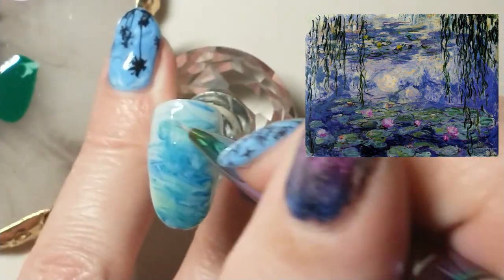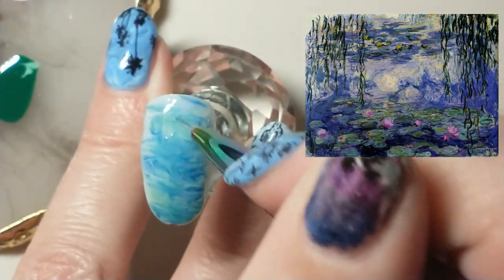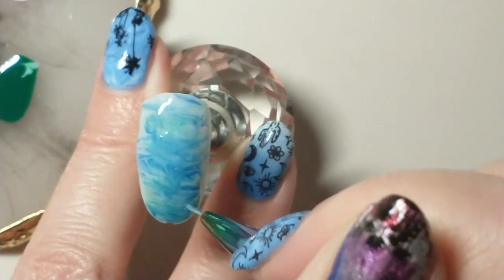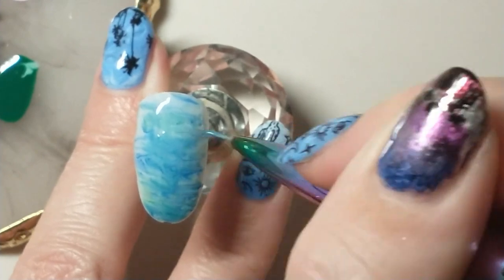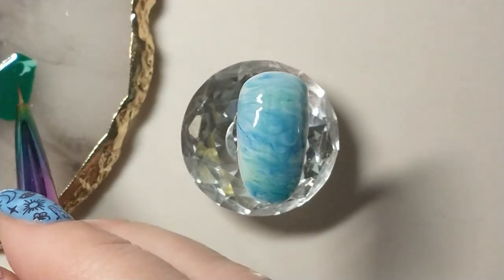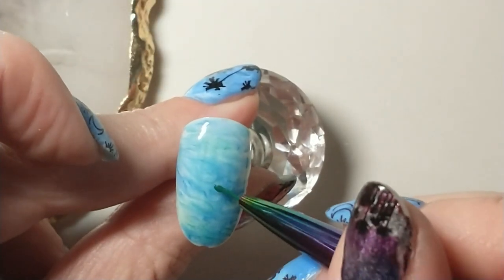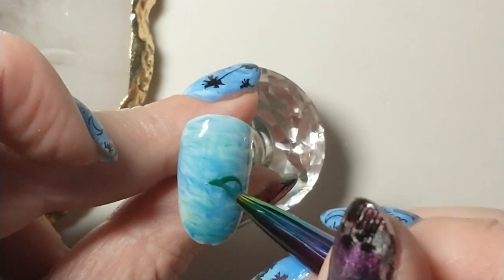I'm adding some white, and as you can see in the center it's more white. After I've cured the base colors, I'm going to start on the lily pads.